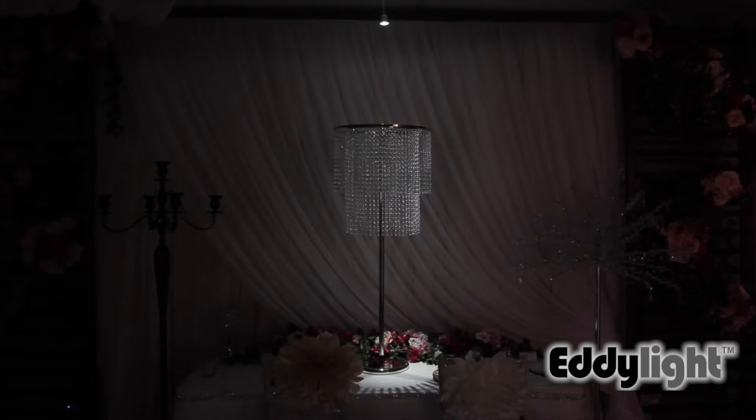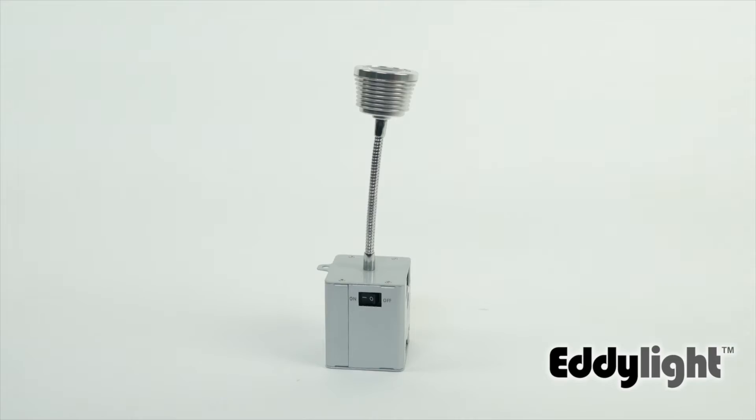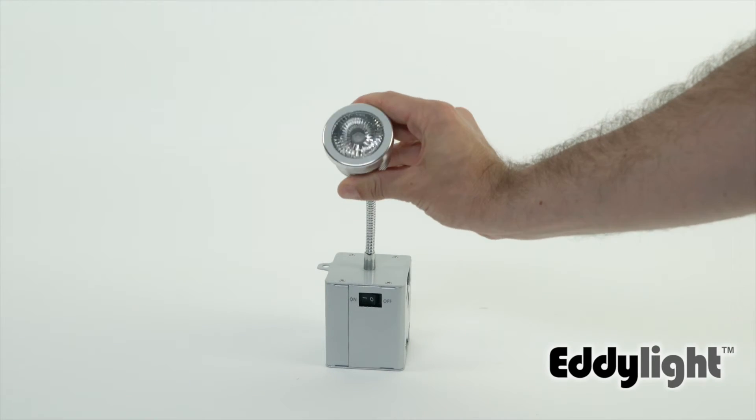Hi, I'm Mike from Edelight with the new FlexLight. This light has a magnetic base, which means that you can suspend it from ceilings and walls and then flex the neck so you can point the light exactly where you want it to go.